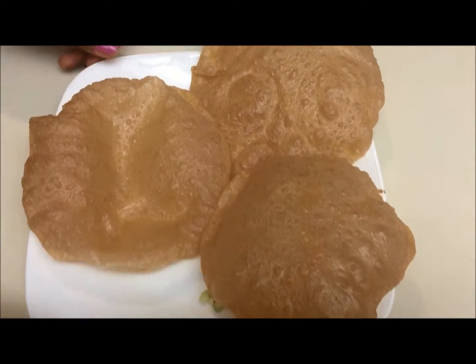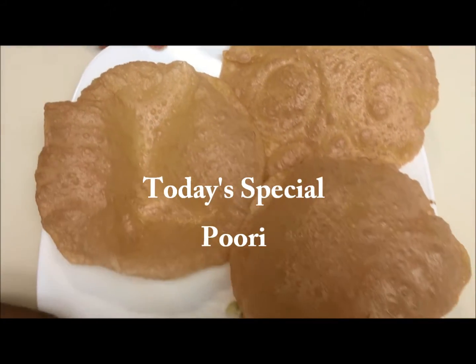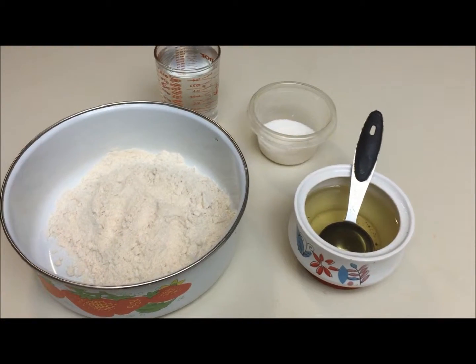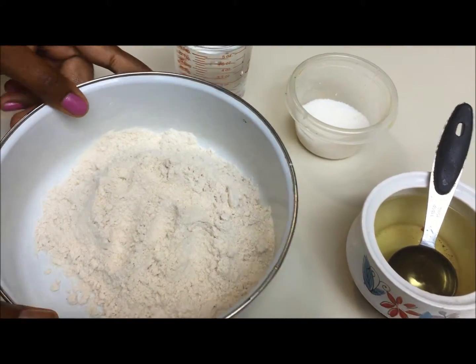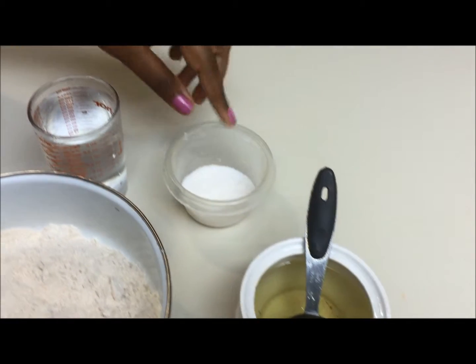Hi viewers, welcome to Veg to Non-Veg Kitchen. In today's episode we are going to make puris. Here are the ingredients: one cup of wheat flour, one tablespoon of oil, half teaspoon of salt, and one cup of water.